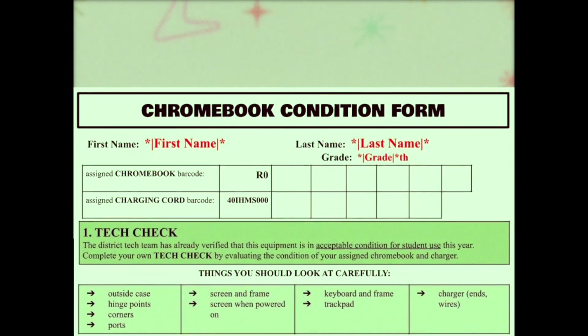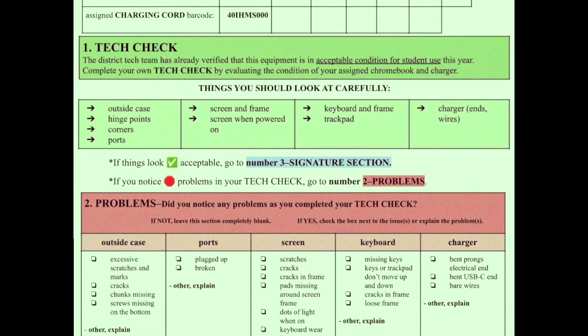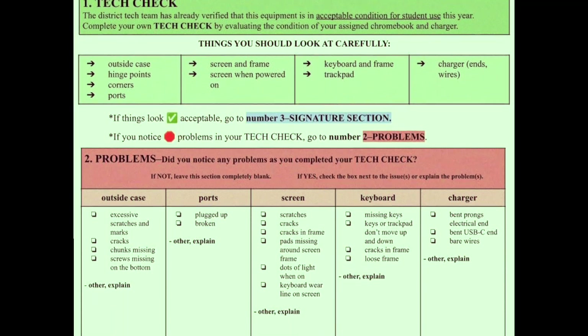If you found any damage during your inspection, report it on the digital form. Remember, not reporting damage you find could mean your allowance might shrink.